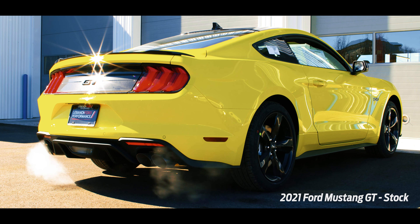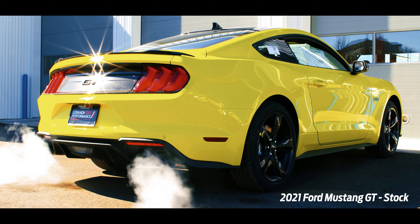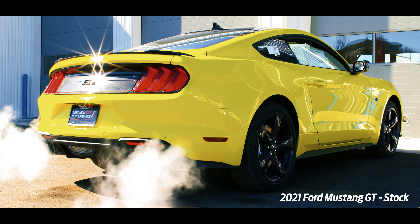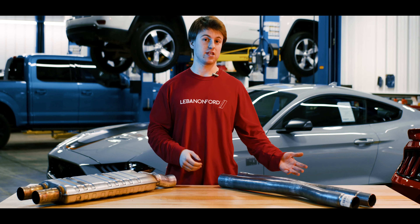Overall, this is a great addition to any Mustang GT out there. It's not going to break the bank — it's going to give you the performance and the sound that you're going to want. And the cherry on top is Roush does offer a three-year limited warranty out of the box.